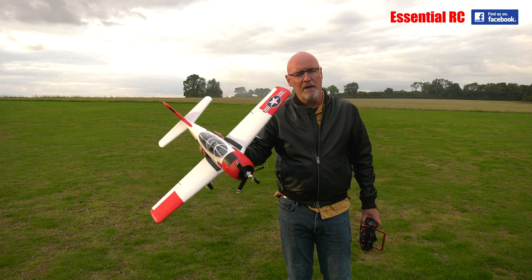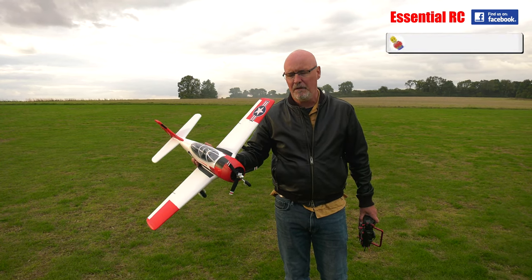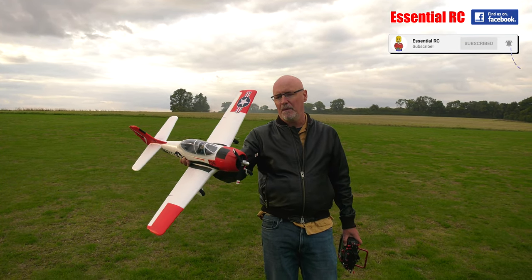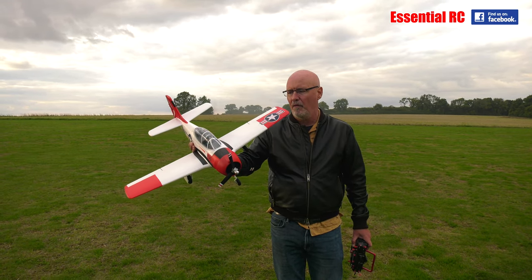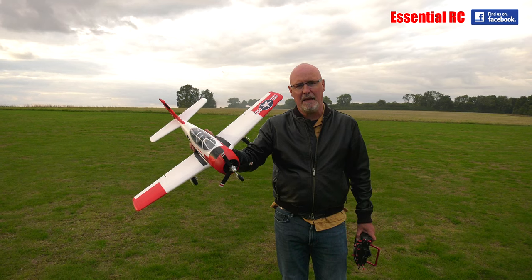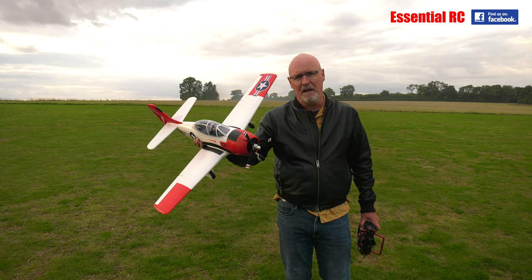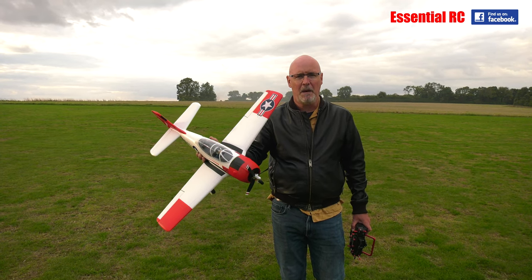I hope you enjoyed that. If you did, maybe you want to subscribe to see more of our flight tests in the future. Click the bell icon for notifications of our future uploads and live streams. Thanks for watching this review by Essential RC of the FMS T28, 800mm wingspan, from our friends at FMS. Thanks to Jay on camera — cheers, bye.